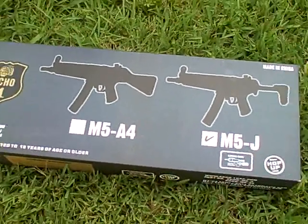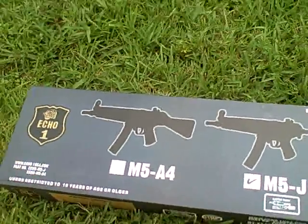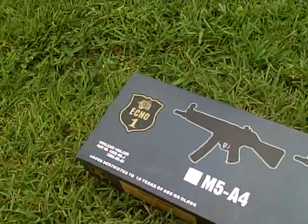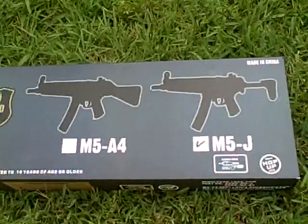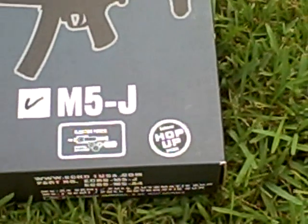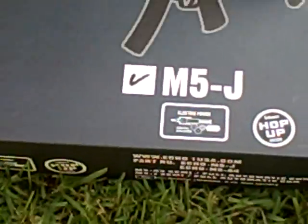Hello YouTube, this is TaylorBurks108 and I'm going to be showing you my new Echo 1 MP5A5J I just bought from my local retailer of airsoft guns. If you live in Florida, you're lucky. His website is mikespaintball.com but he also sells airsoft guns.